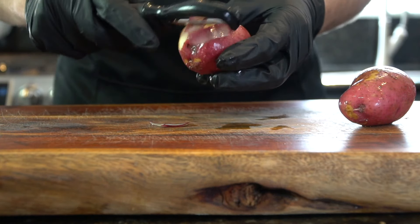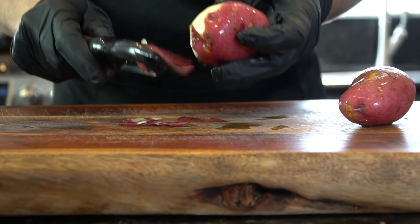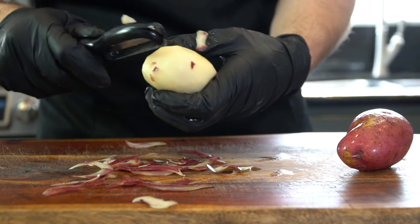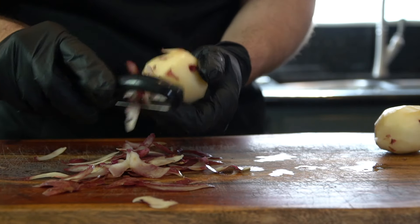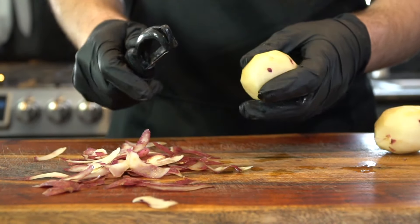We have potatoes to peel — two pounds of red potatoes to be exact. Make sure they're nice and clean and dry. Unlike me, for some reason I did not dry these potatoes before I started peeling them. So once your potatoes are nice and clean and dry, you're going to break out your potato peeler or your knife, whatever works best for you, and make sure that you peel the potatoes.